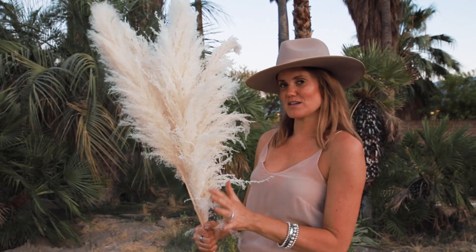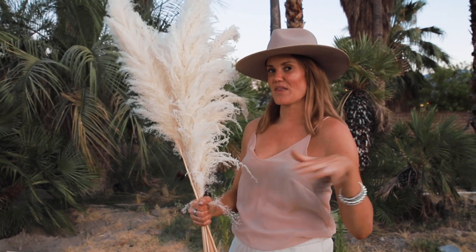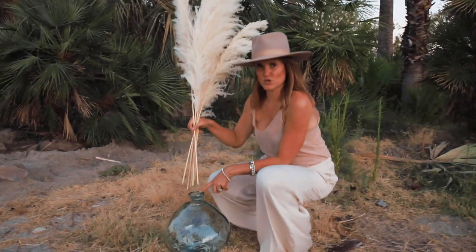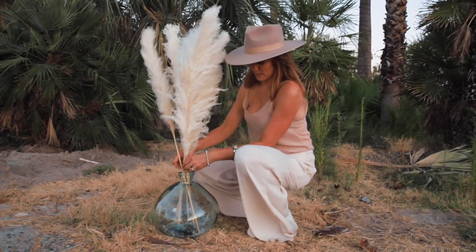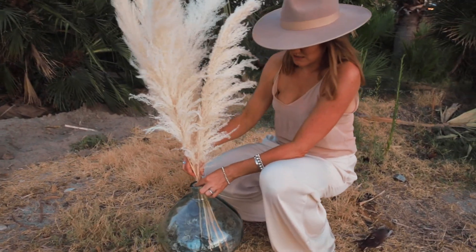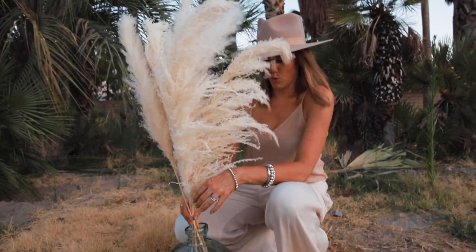If you wanted to style this in a vase for your home, or have it as an option going down the aisle or at your wedding, let me show you how it will look in a vase. My vase has quite a large opening, so when I place it in the vase, yours might be a little bit smaller. You or your florist can tie a small piece of rope here so the stem stands up a little bit more.